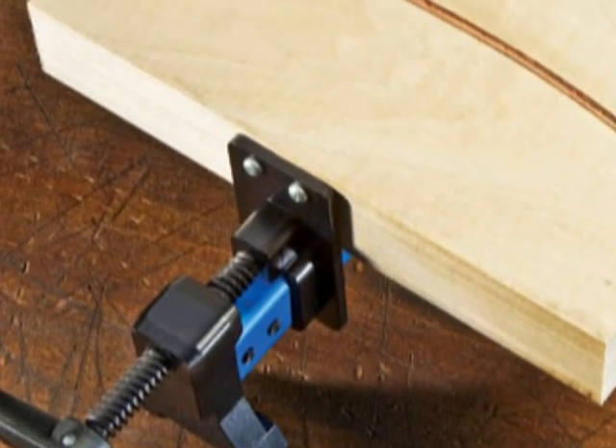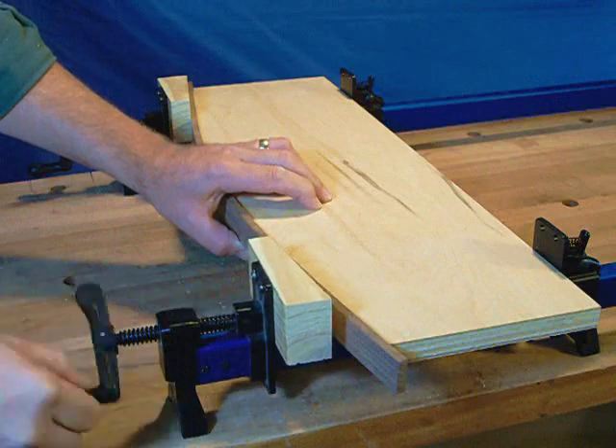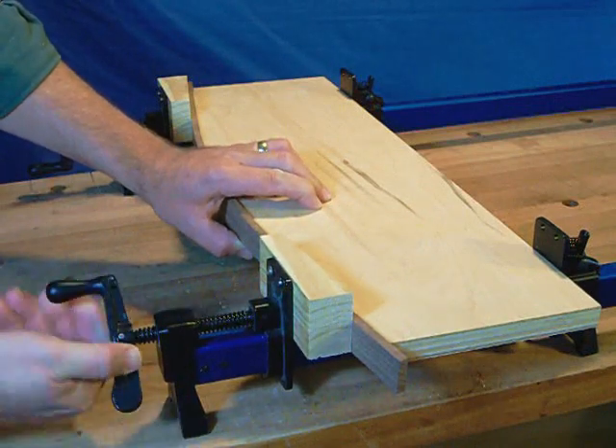The clamp faces are pre-bored for adding shop-built pads to protect your project or adapt to non-linear shapes.